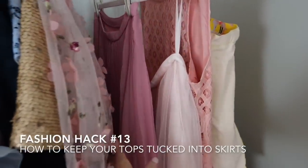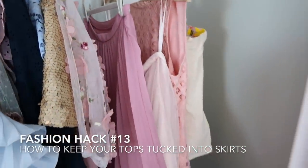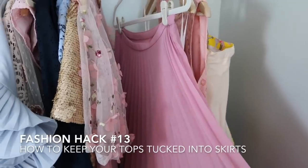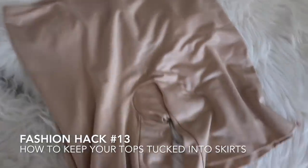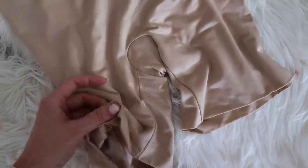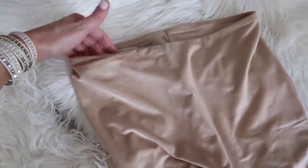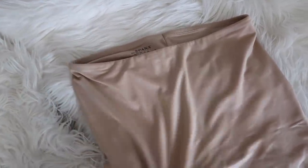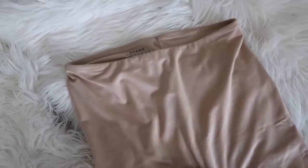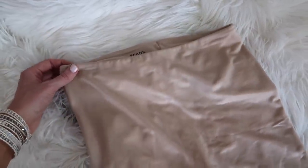Say I'm going to a wedding or dressing up a little bit and I want to wear a skirt and tuck my shirt in. Something that I do to keep it in is I actually wear Spanx underneath. This pair of Spanx is a little bit long — sometimes I'll have to fold them over on shorter skirts — but basically I just tuck my top into them and pull it out as much as I want. They stay there instead of having to re-tug throughout the night. I love wearing these with skirts to keep my tops tucked in.